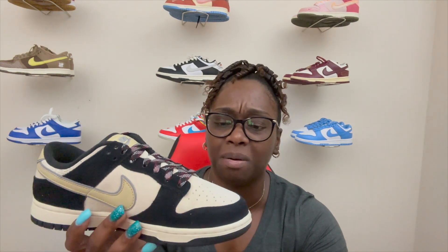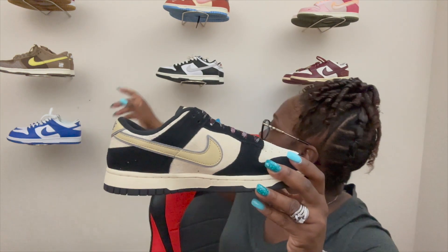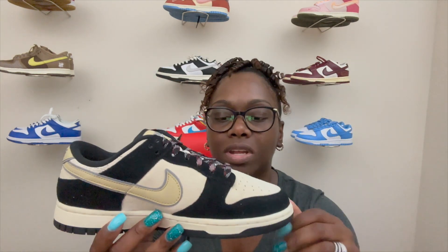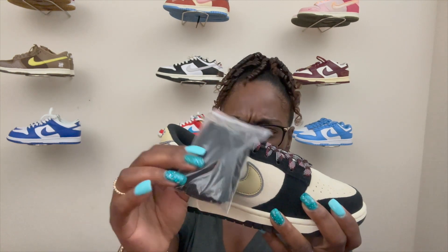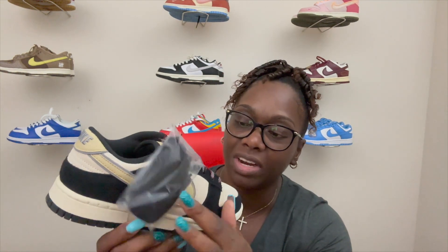This is a very nice clean shoe — it kind of reminds you of the Panda Dunk but a way better version. It also reminds you of the Huf Dunks, still got that same color blocking with black and white, but these are just black and coconut milk, which is a very nice off-white color. The right shoe looks the same — same suede upper with black and coconut milk. As you can see these do come with extra laces — black laces right here — very nice. I think I'm probably gonna switch out to the black laces.